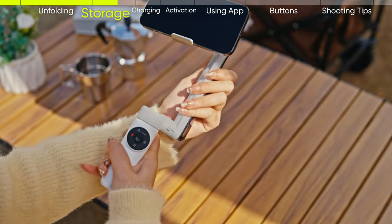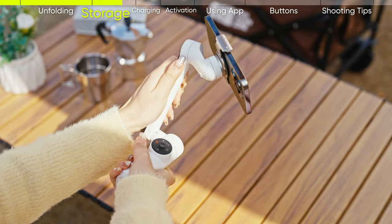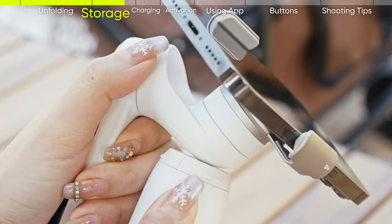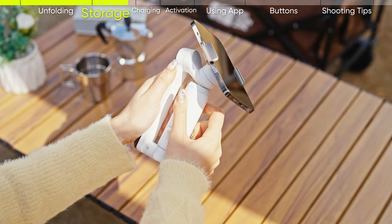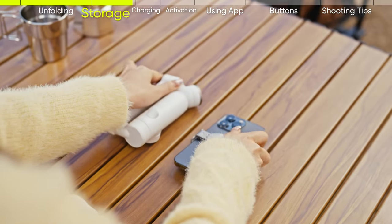Turn the pan arm counterclockwise and pull the handle up. Make sure it is locked together — the gimbal will automatically power off. Finally, remove the magnetic phone clamp from the gimbal and your smartphone.